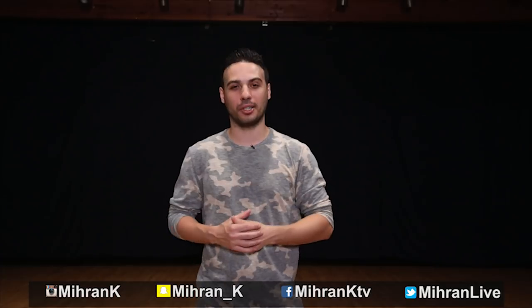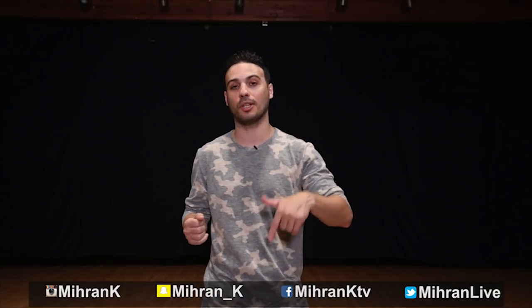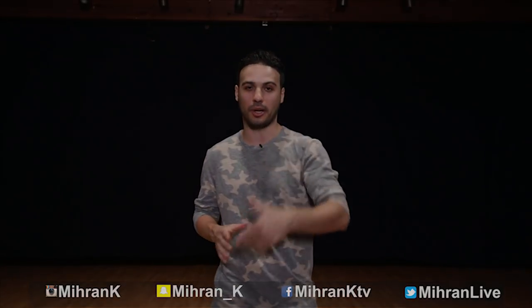What's going on guys? My name is Miran Kirakosyan. Here's a cool fun routine we put together for beginners, also great for kids. I will also put the tutorial in the description box if you like it and want to learn it. Enjoy.